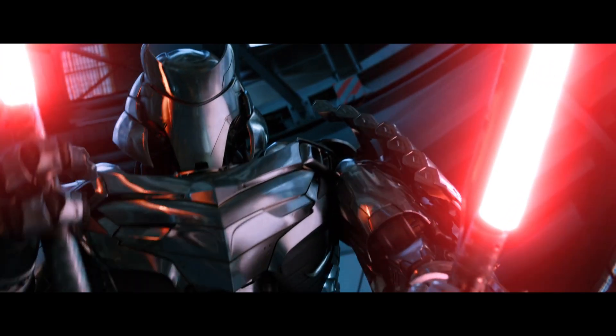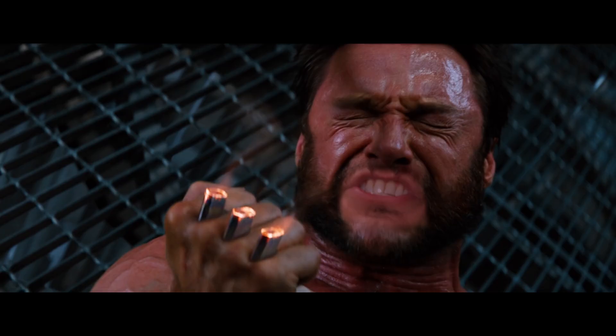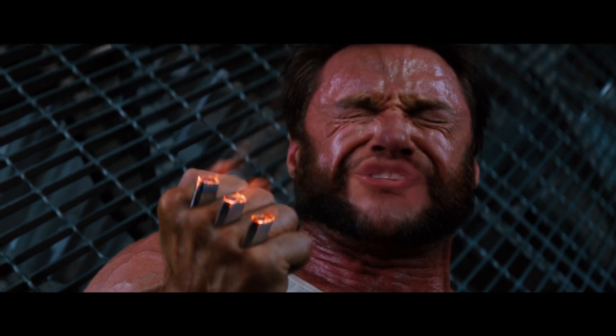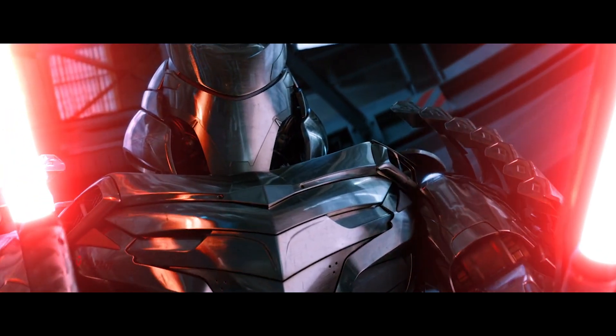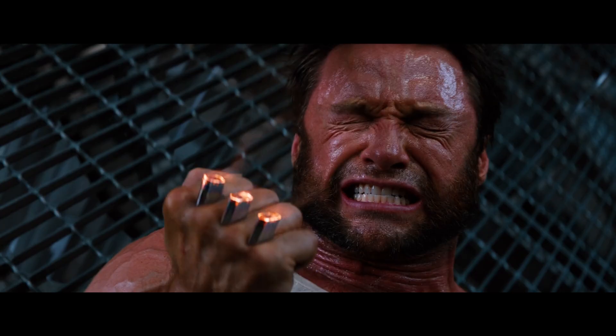Join me, and together we can rule the galaxy. No dice, bub. You killed my father. No, Logan — I am your father. No!